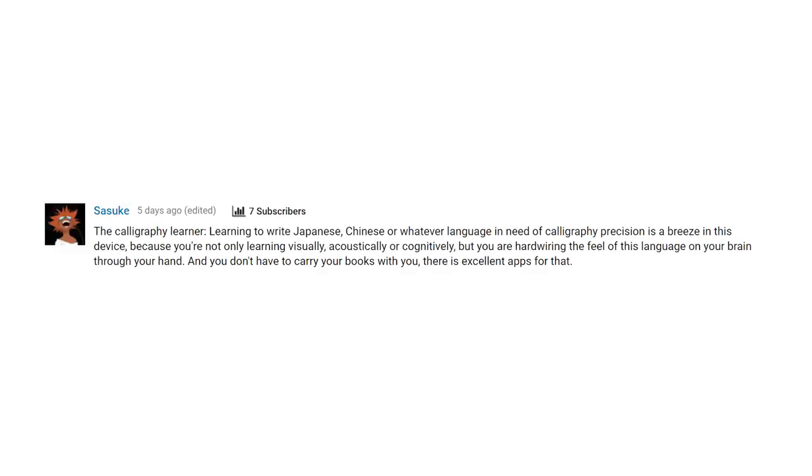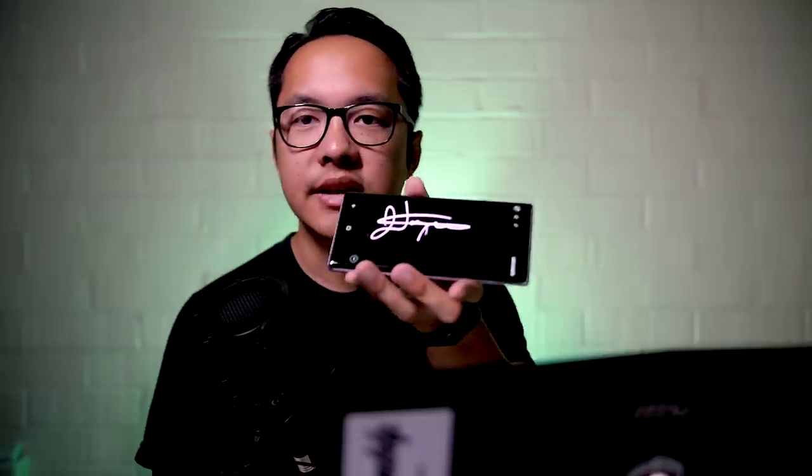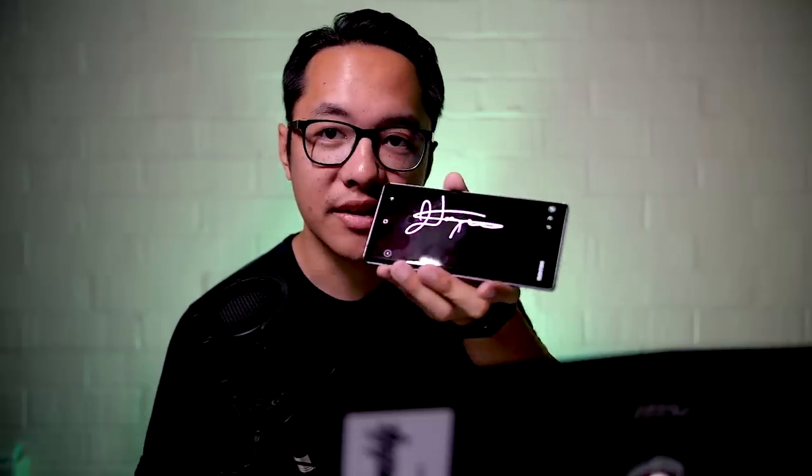One comment in particular took this to the next level and said that this phone could be for the calligraphy learner. Another one said that the S Pen would be great for the autograph hunter, especially one living in Los Angeles. You never know — you might bump into a celebrity and not have pen and paper on hand. As someone who lives in Los Angeles, I do think that sometimes I'll run into people that are famous. I could just take the S Pen out and get signatures from famous people. Or maybe if you have a Note 9 yourself and you want my signature, this is what you're going to get. Not trying to say I'm famous or nothing, just showing the example.